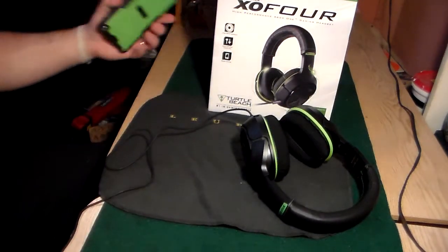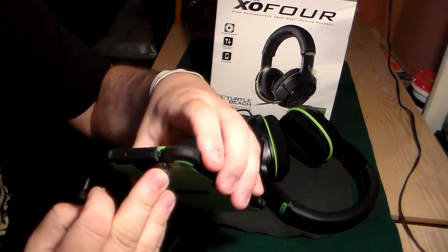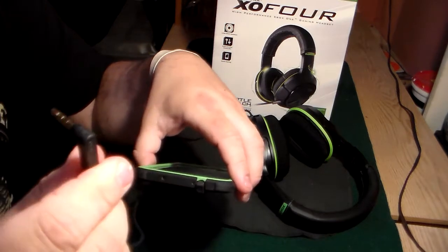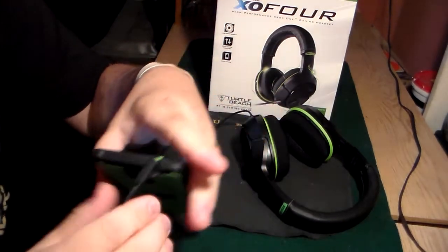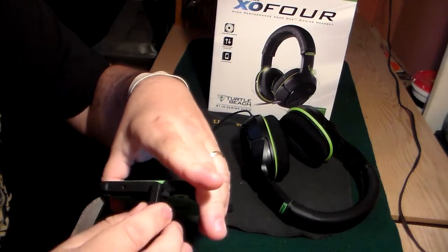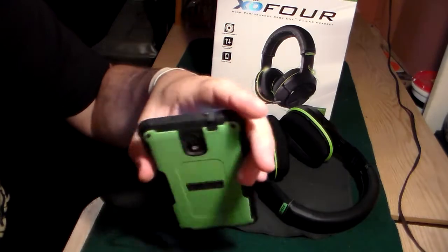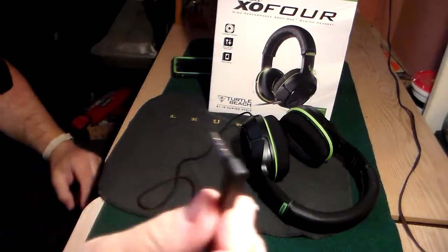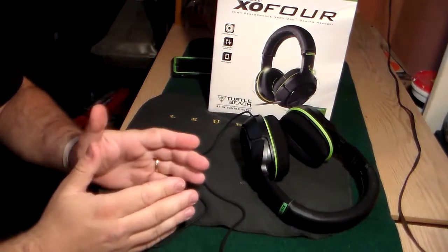One minor thing I don't like: when I was using them with my cell phone to listen to music, if you have any type of case where the jack is recessed, this is an angled plug so you can only plug it in one of two ways - it's not gonna spin around. That could become a problem if you put too much pressure on it and pop it out. I would have preferred a straight jack as opposed to an angled one.